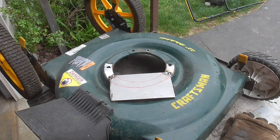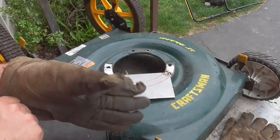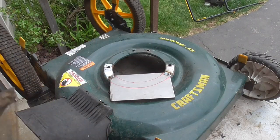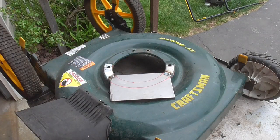Alright, I got it kind of marked, so I'm going to take a grinder here and try to remove most of that metal. I'm going to stay outside the line a little bit so I can peen over the metal with a ball peen hammer.